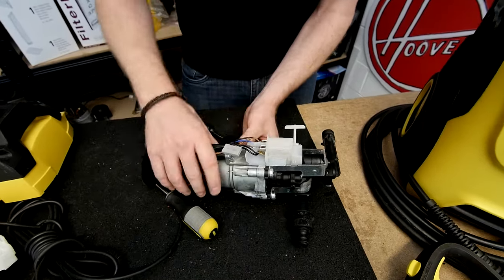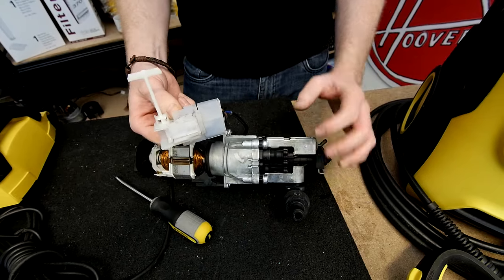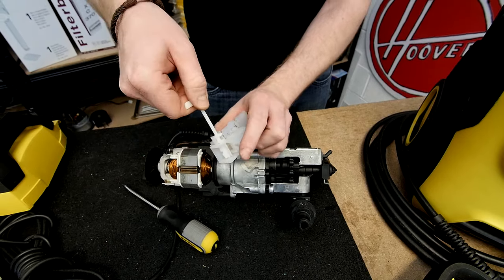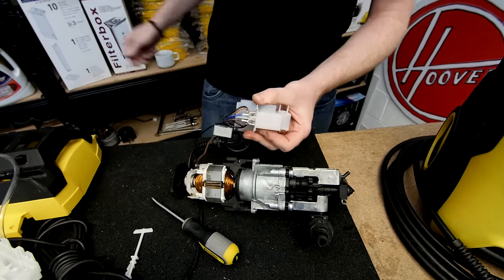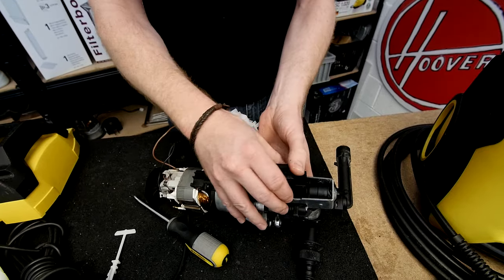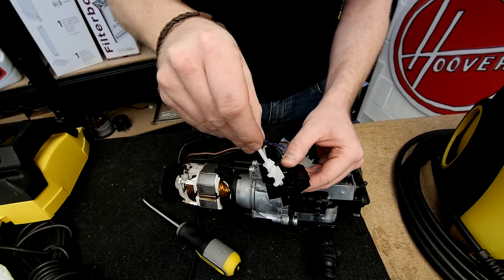The switch is easy enough to remove — just give it a good pinch and work it out of the motor assembly. You'll then need to replace the switch lever: turn it 180 degrees and that should come out of the switch assembly. Grab your new switch, which goes into place like so, and then reattach the electrical connectors, but make sure you put the switch lever in first.